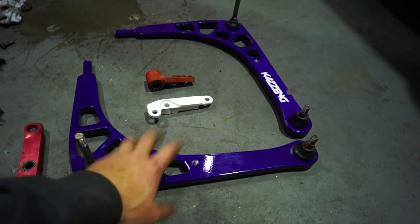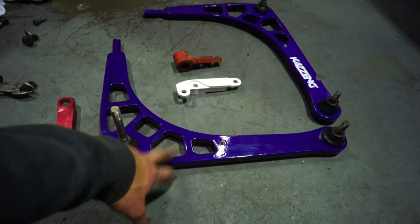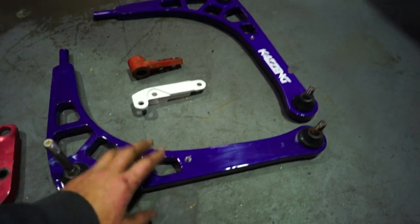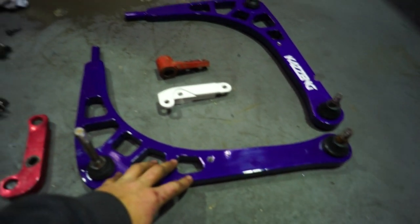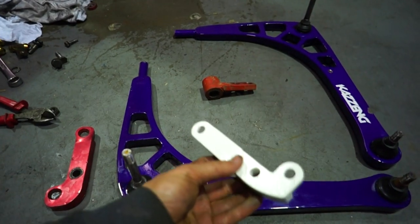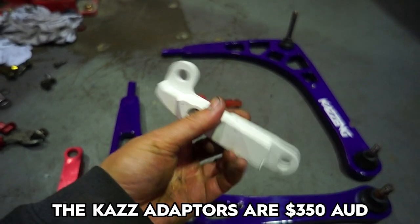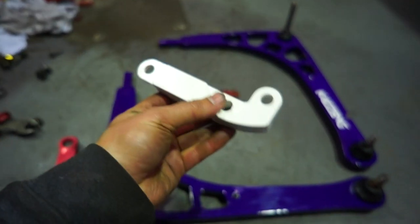These are fancy lower control arms from Kaz Engineering, a company here in Australia that develops BMW parts. They'll set you back about $450 for the pair, which is absolutely amazing value. Kaz Engineering powder coated these custom purple as a surprise for me because my BMW is purple — shout out to Kaz Engineering for that. This is version one of their lock adapters, about $375, although version two is even stronger. I'm still running version one.